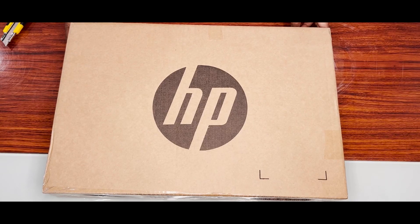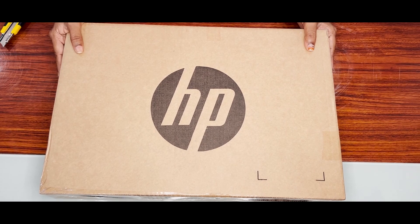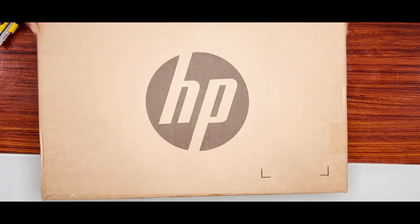In this laptop, we will show you the unboxing video. We have a sealed HP Spectre box here, and I will show you the sealed box.